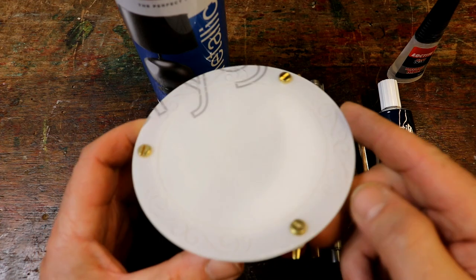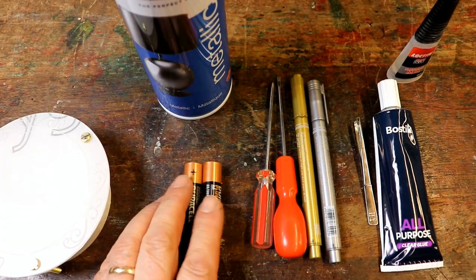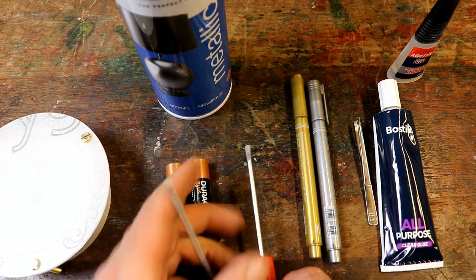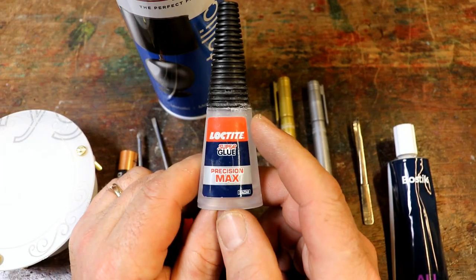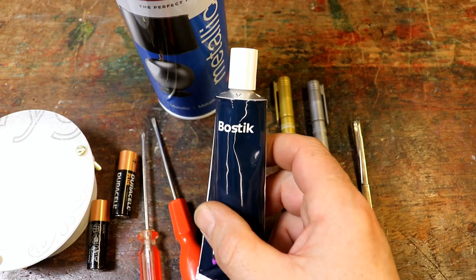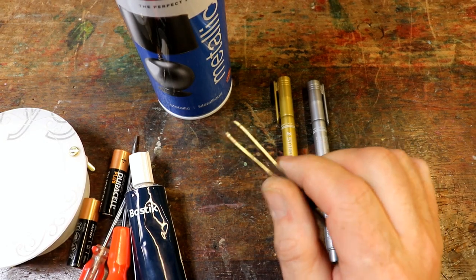Thank you very much for buying one of the gauge kits from Steamhead. This is what will have arrived. Other things that you will require are a couple of AA batteries, a small posi drive screwdriver, a flat bladed screwdriver, some super glue — I would recommend super glue because it works very well for this sort of thing, although you could use general purpose adhesive. A pair of tweezers may well be useful for the little fiddly screws.